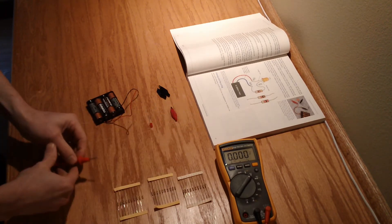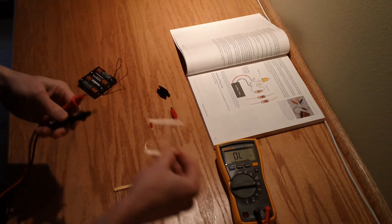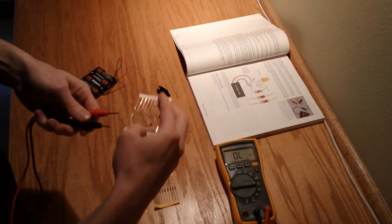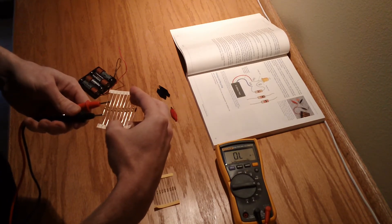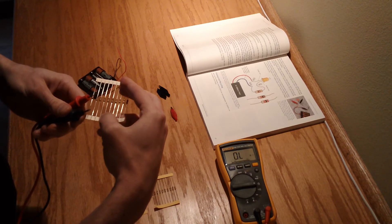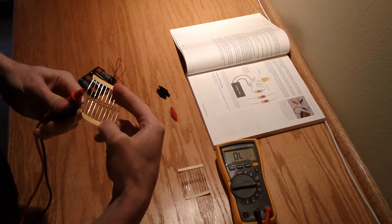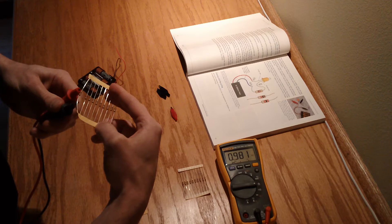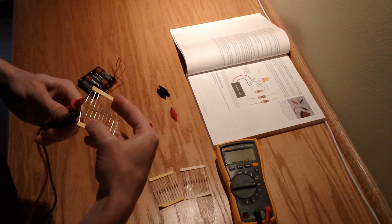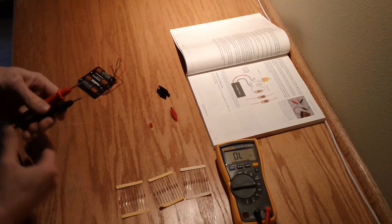The other things we want to check are that our resistors are what they say they are. If you look really closely at these guys, they all have colored stripes - it's a little system as the book describes to read these, but they're still tricky. So just a hair under 2K's - that's our 2K. These should be 1K - yep, just a hair under. And these should be 470 - 464. Nothing's ever going to be perfect, but they're about spot on.